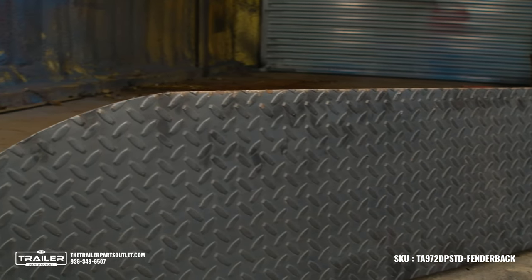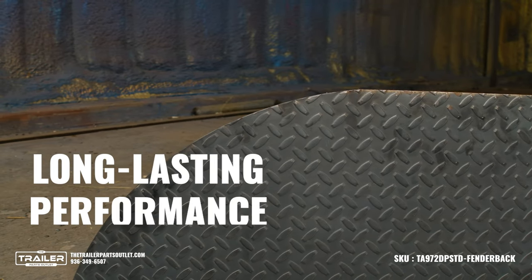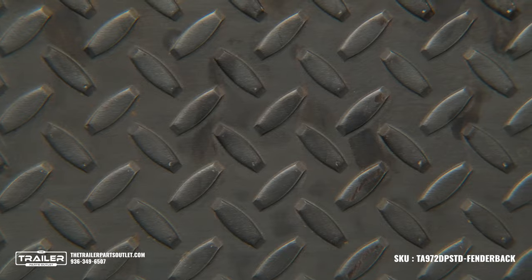Its steel construction, made of 14-gauge material, ensures durability and long-lasting performance. The dark matte metal offers a rugged look, and the texture gives you extra traction while the teardrop design protects your wheels from road debris.